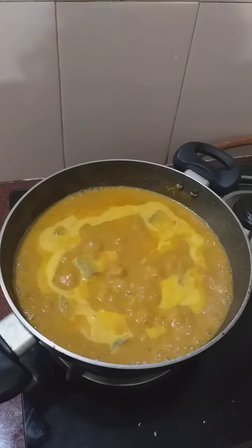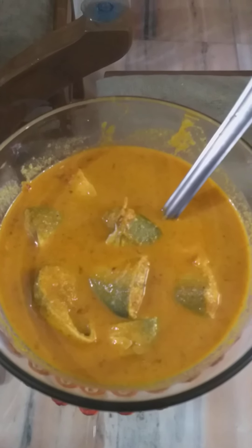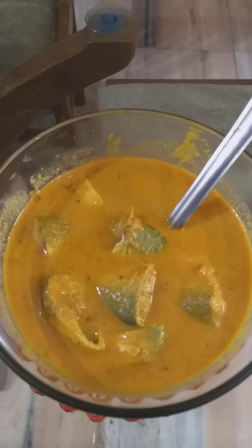I am going to put some sugar in the pan.